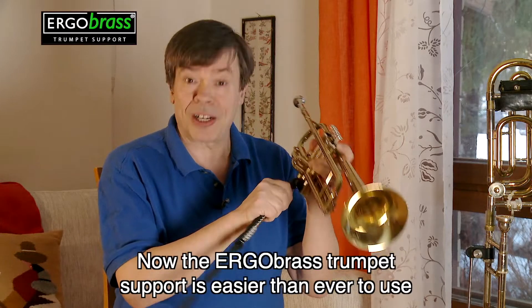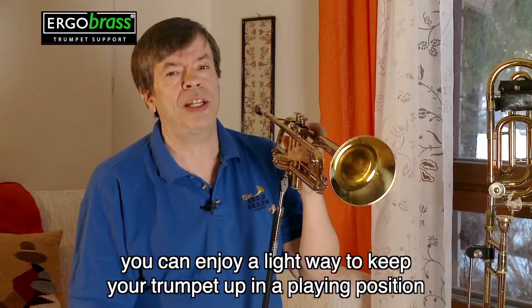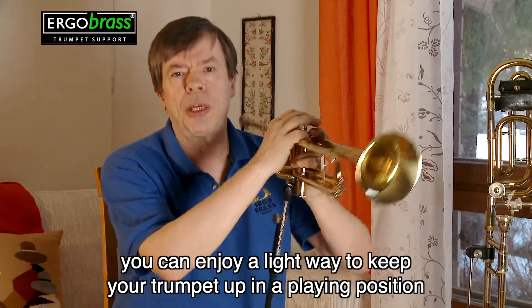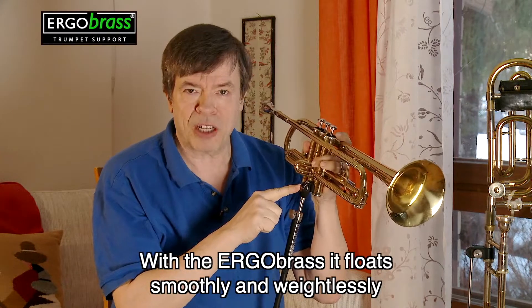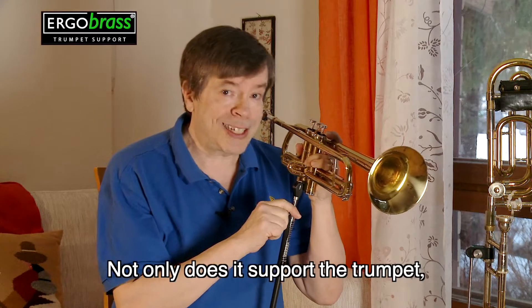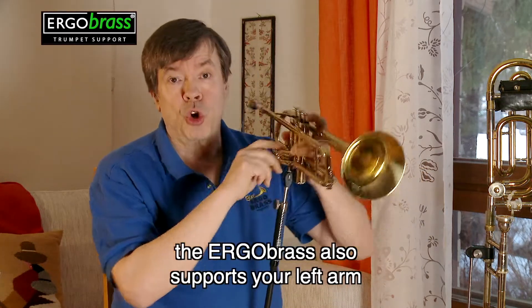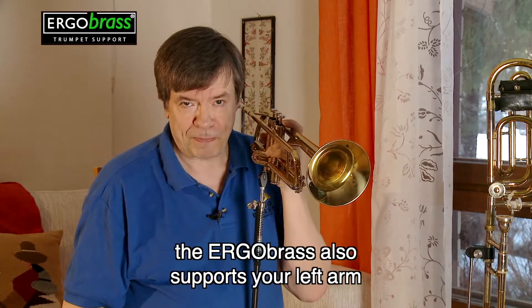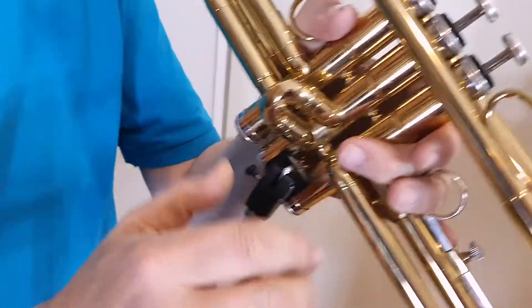Now the Ergobrush trumpet support is easier than ever to use and you can enjoy the light weight to keep your trumpet up in playing position. With the Ergobrush it floats smoothly and weightlessly. Not only does it support your trumpet, but the Ergobrush supports also your left arm. So play smart and enjoy the Ergobrush playing experience.